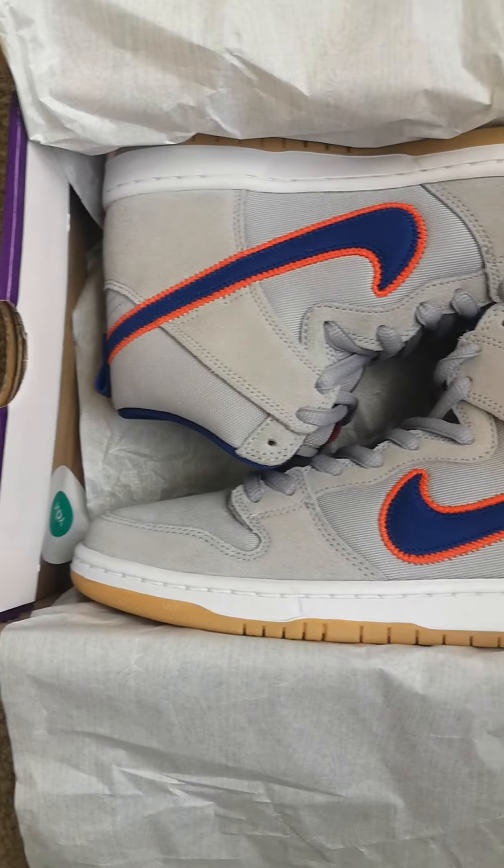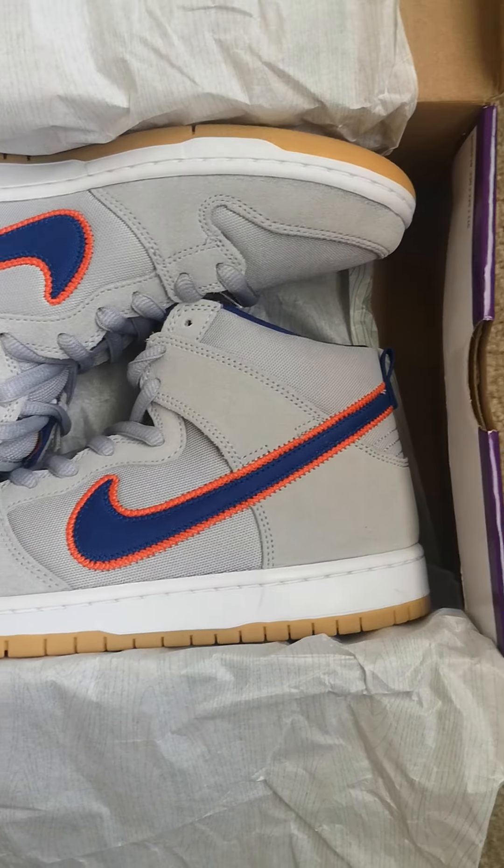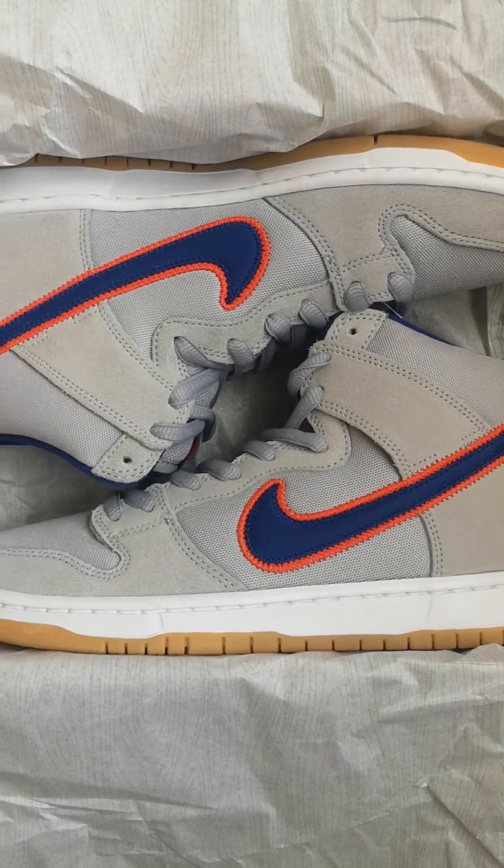Here we go ladies and gentlemen — Dunk High SB New York Mets.